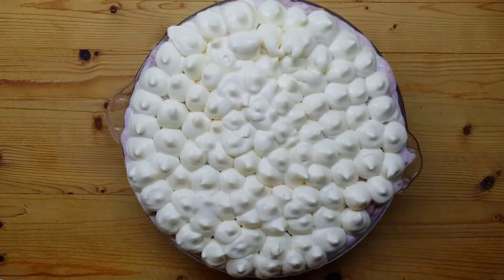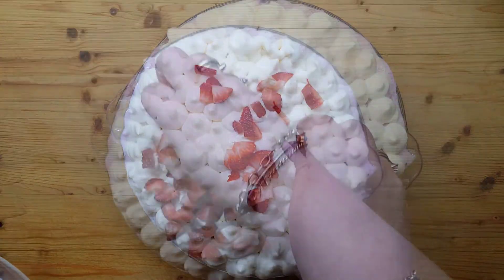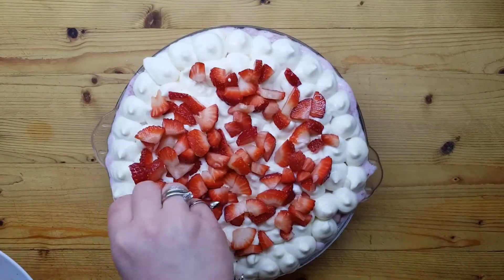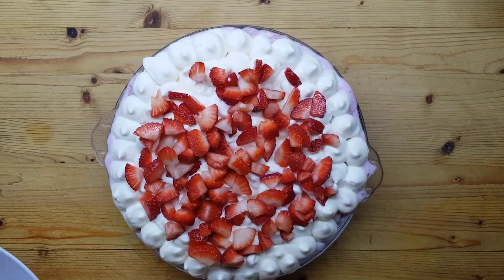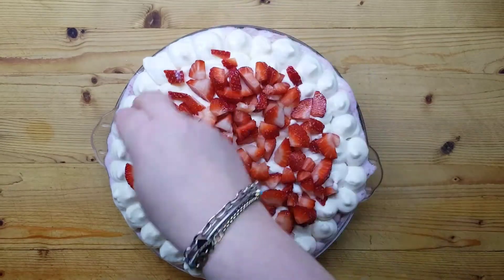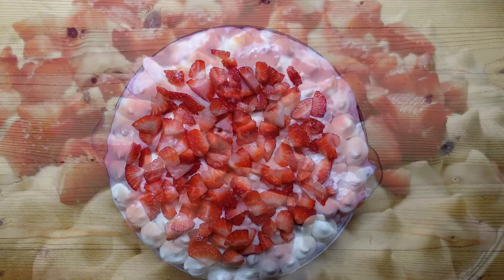A parte ho tagliato delle fragole a cubetti. Le metto sopra come decorazione. Il nostro fragoloso tiramisù è praticamente pronto. Dovrà riposare un po' in frigorifero prima di essere servito.